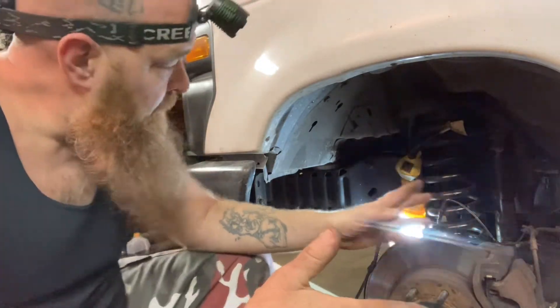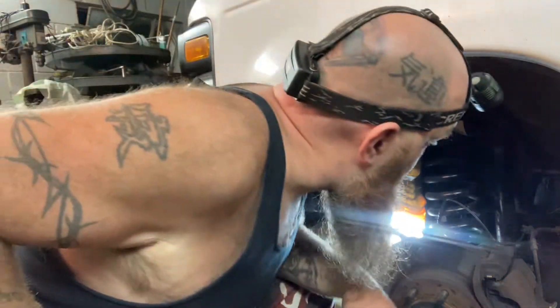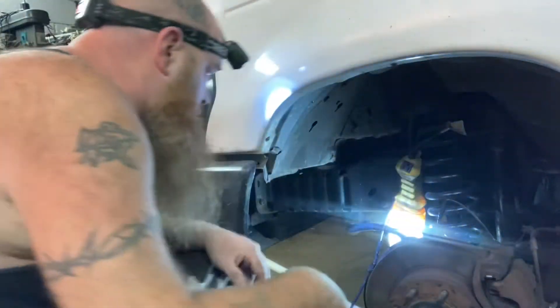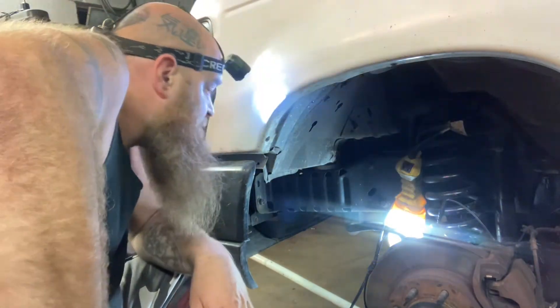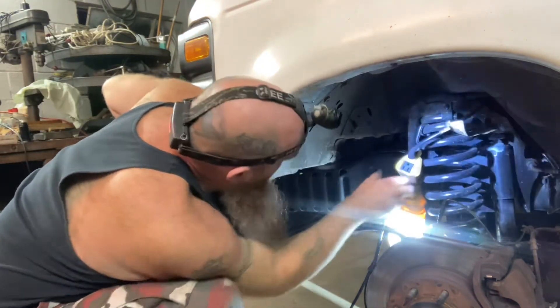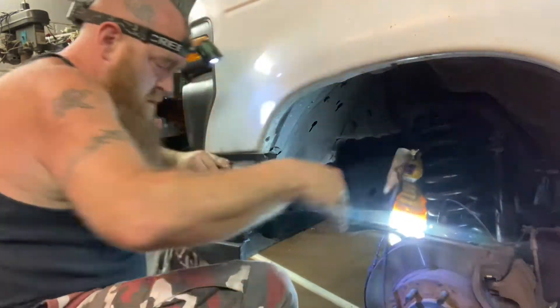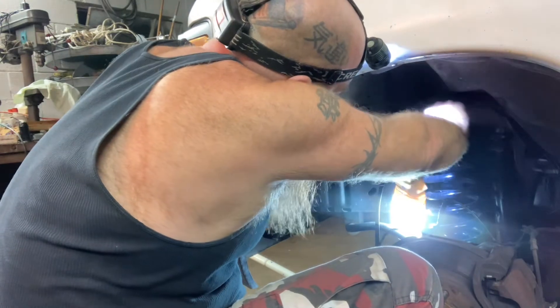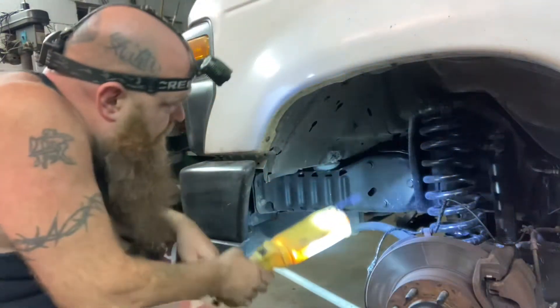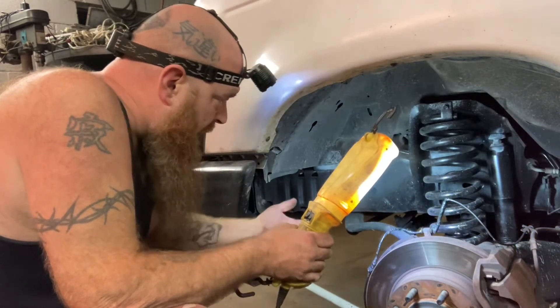The next big priority on this thing is upper and lower ball joints, tie rod ends, all that stuff. I do believe this has just got the big I-beam — it does only have the I-beams. I don't have the wishbone. I've got the I-beam and the radius arm. So really, in reality, the next big thing to have done — but I'm going to have somebody else do it who has all the right tools and air tools.